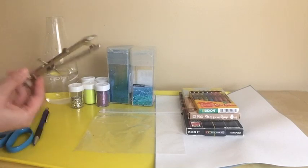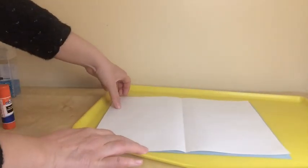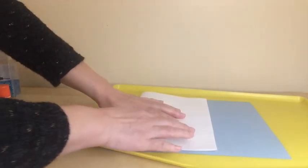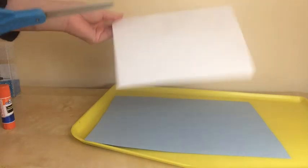And since I have a compass at home, I'm just going to use this. First, I'm going to fold this white paper in half like this, and I'm going to cut it out.